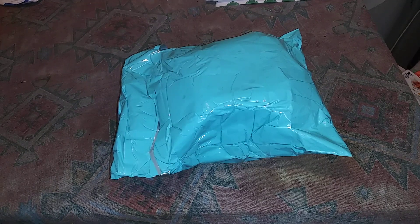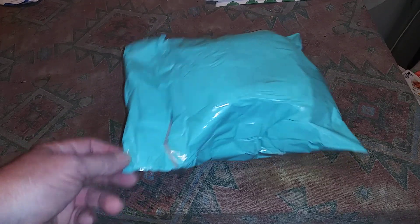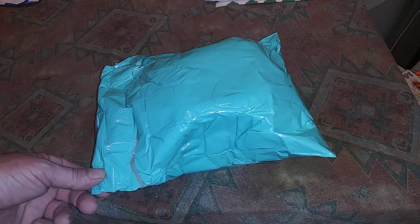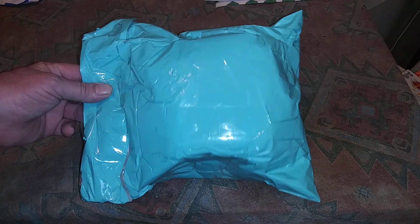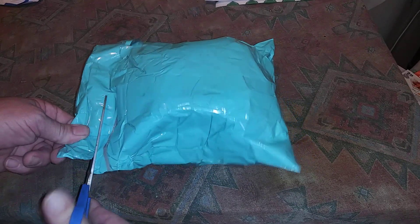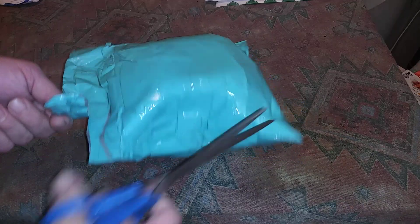Hello everybody, how you doing today? Got a little bit of something to open up — got a package in the mail and this package was from plumber 33. So let's take a look and see what plumber sent us.